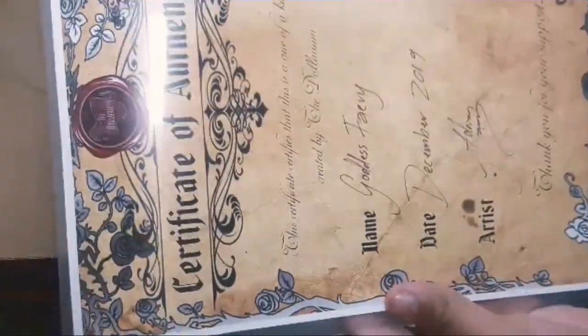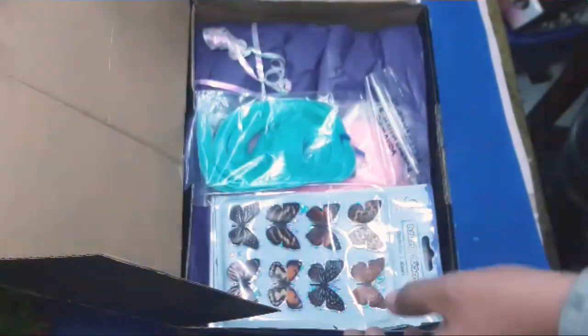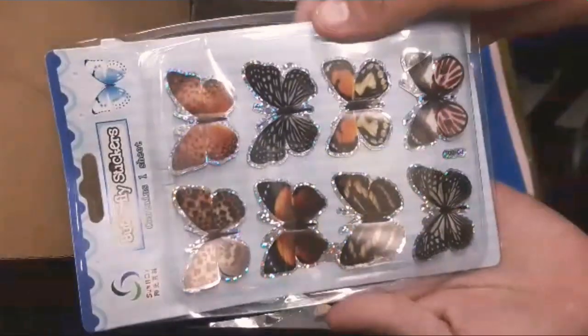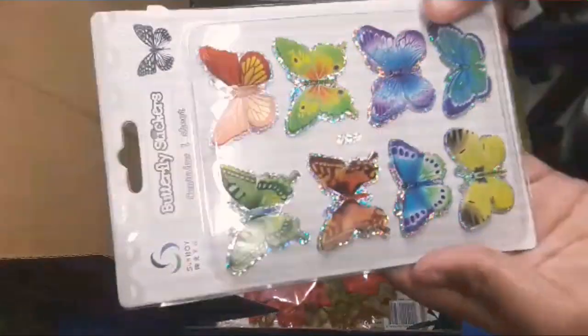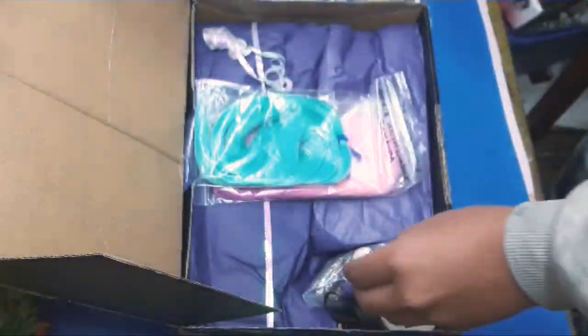Can't wait to see her in person. And now this is the certificate. So this is Goddess Fairy. There are a lot of stickers and paper flowers which will come in very handy on my doll projects, and also autumn leaves.